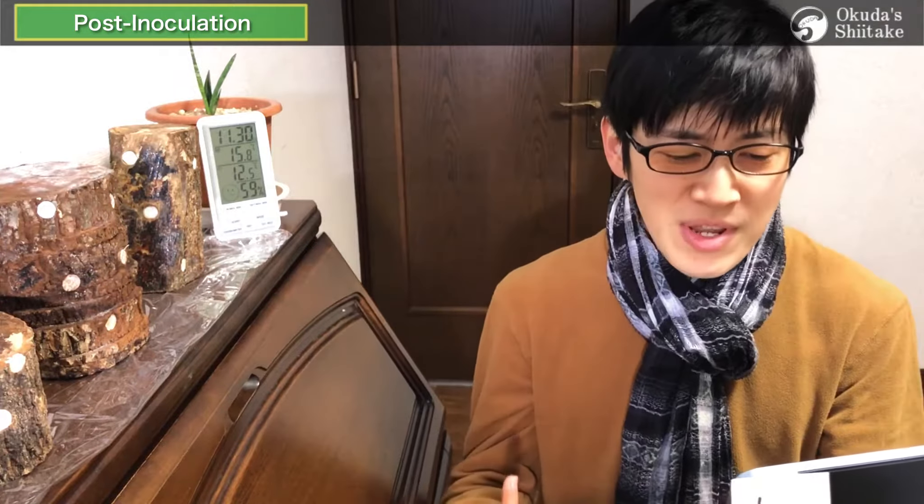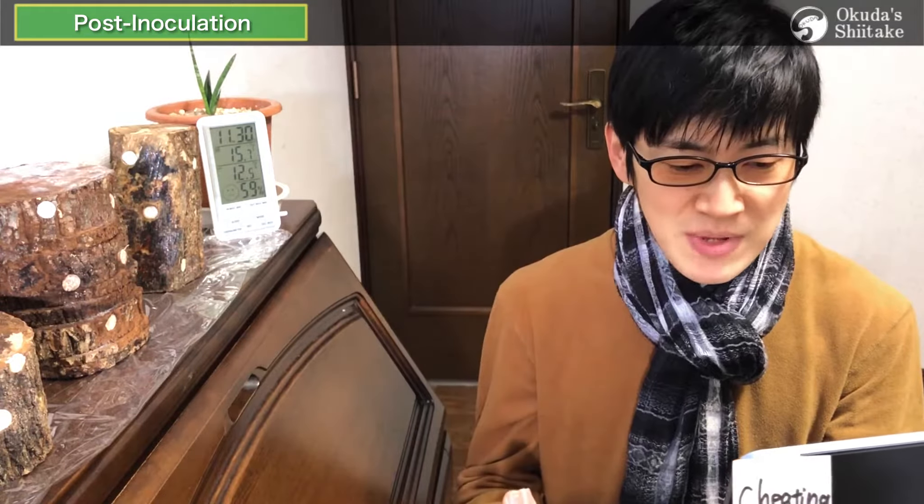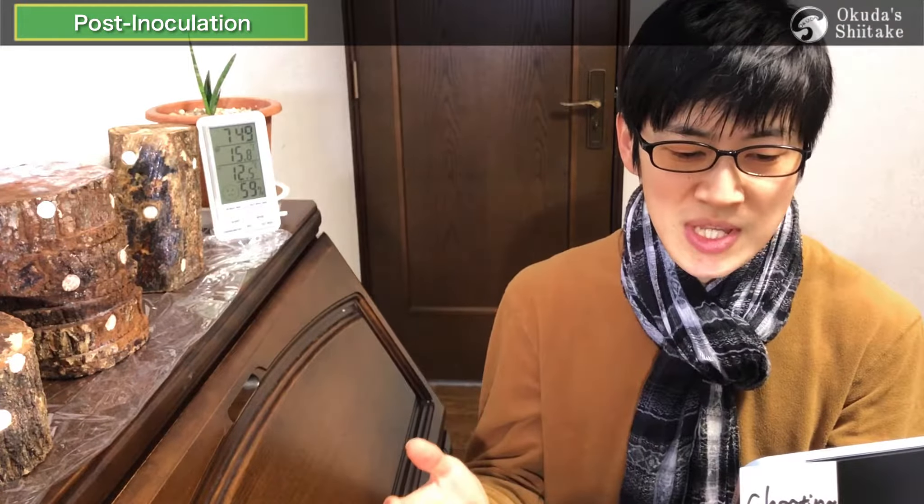For those who think they don't get what we're talking about, we recommend that you watch the video linked in the description that appears when you press the title. The post-inoculation management video that I will talk about will consist of 7 parts in total.